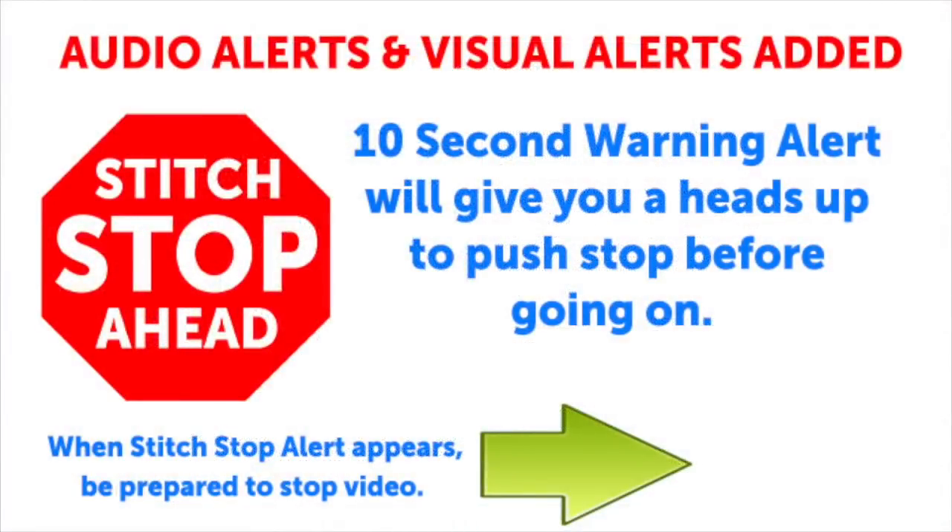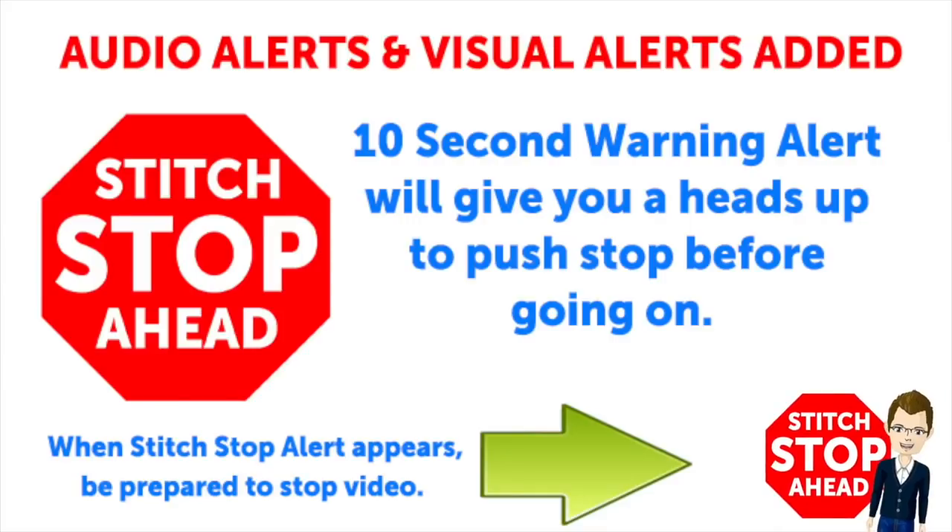This video has sound alerts added. When you hear this sound it will be your signal that the segment is finishing up. Press stop and crochet the instructions, and then press play again to continue along in your project.